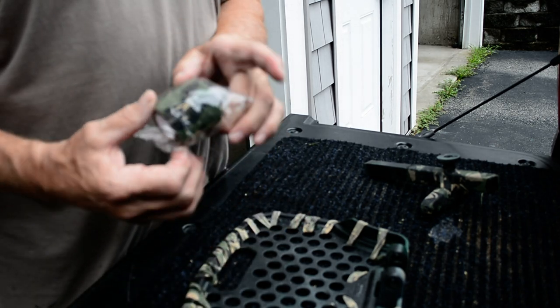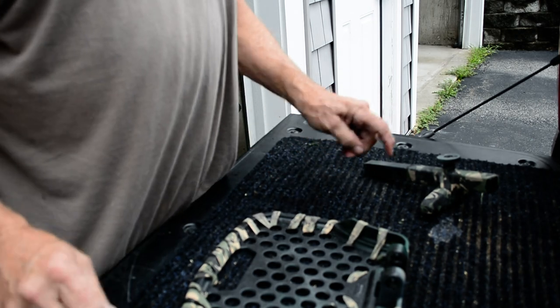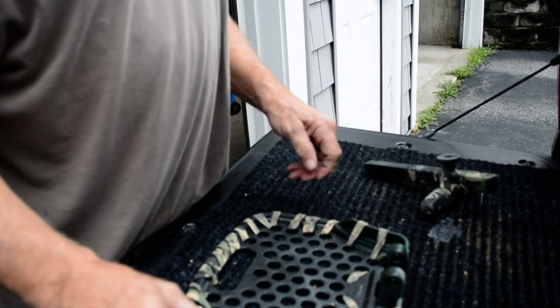The camo tape that I use I get off of eBay. There are little packages like this. They're pretty cheap and they're pretty sticky, so on the platform itself you don't have to worry too much about sliding around.